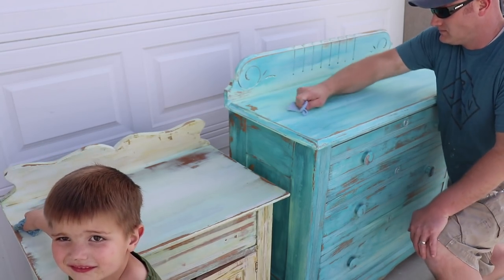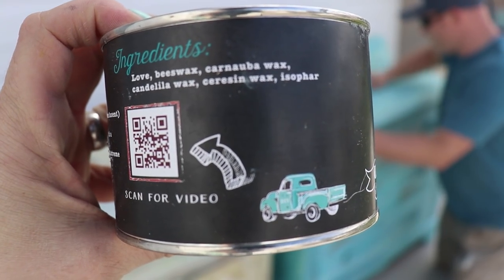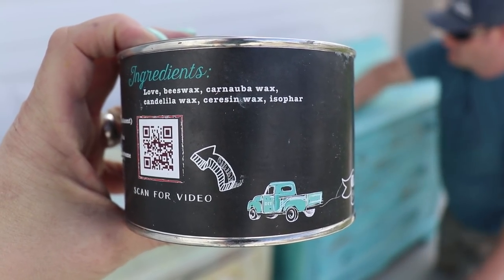Jack can help us because this wax is all natural, so there's nothing harmful in it for him. The ingredients are beeswax, carnauba wax, candela wax, ceresin wax, and isofur.